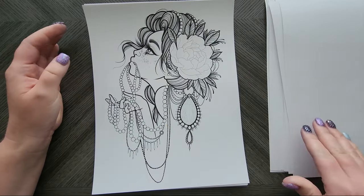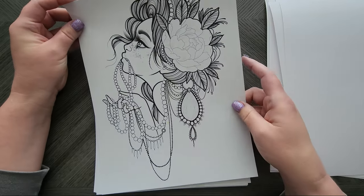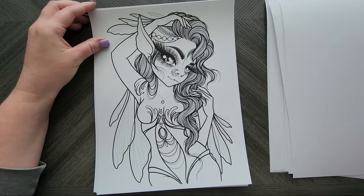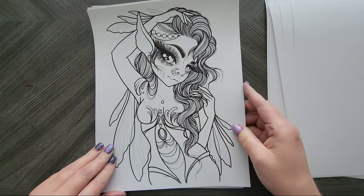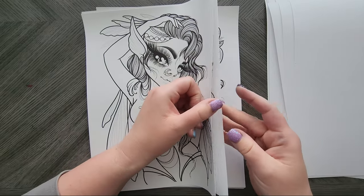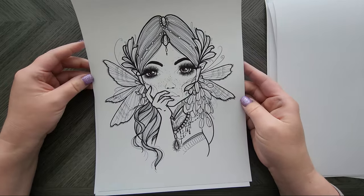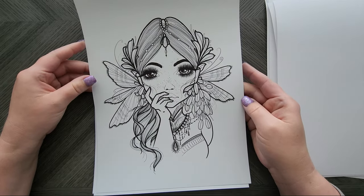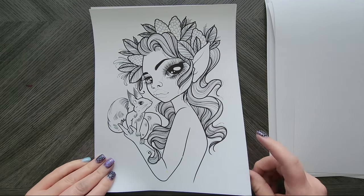It screwed me up a few times figuring out which way to put it in my printer because I like the smooth side, but it takes water really well. This one reminds me of the one in her fairy book, but it's gorgeous. I'll also leave a link to the report covers — I've had a few of you ask about those because I use them quite often for PDF books and collections.